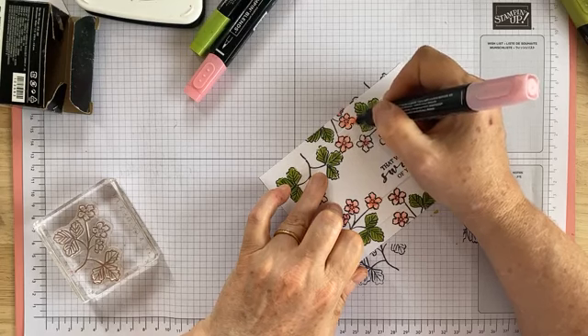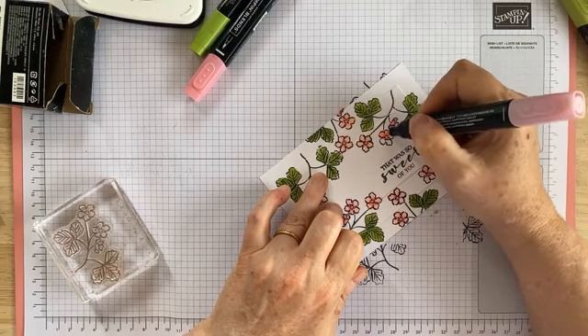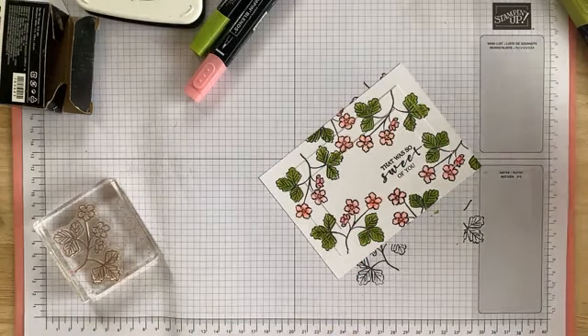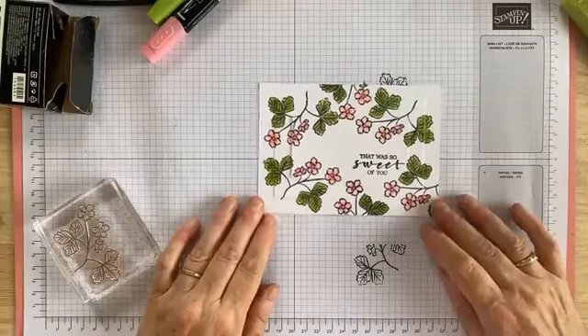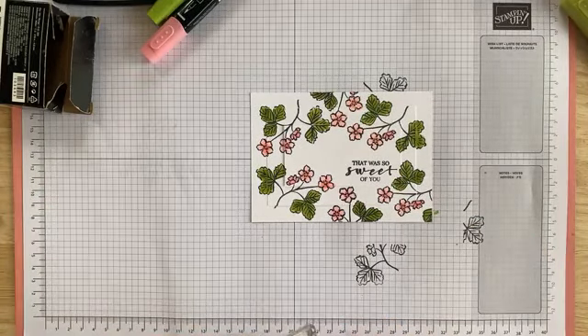So we've still got our three layers together, and as I said, if an image overlaps just try and get the color as complete as you can — right up to the edge of one sheet and into one layer and onto the other. So that is our colored panels, all three of them.